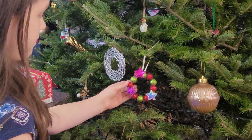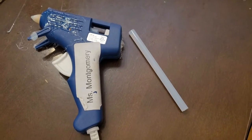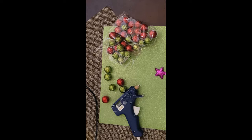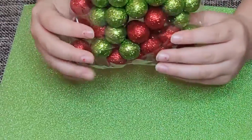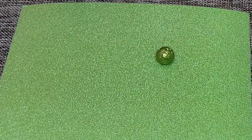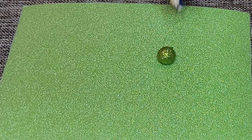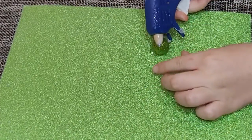So here's all the things that I need: a glue gun, and those little sparkly ball ornaments — whatever they're called. I have these sparkly balls that my mom got from Dollarama.